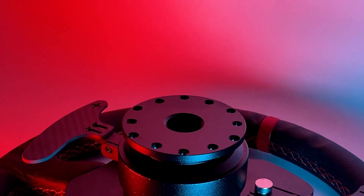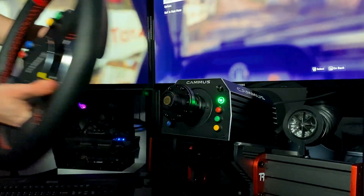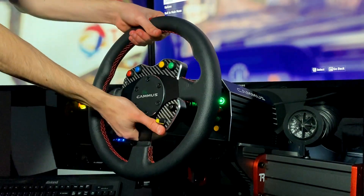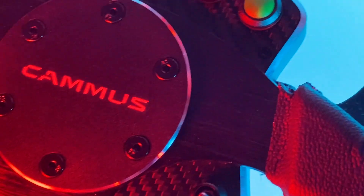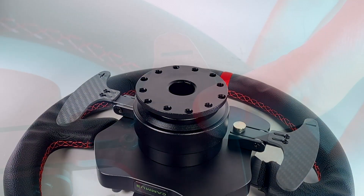Taking a look behind the rim, you find the two carbon fiber paddle shifters along with the quick release of this wheel. The quick release works well, although sometimes I do fidget around with it before I felt it clamp onto the wheelbase itself — so it's good, but not quite perfect. The paddle shifters look and feel good. They're made from carbon fiber and are magnetic, which is a plus, although I do wish they were a tad longer so that they would not only look better, but be easier to grab.